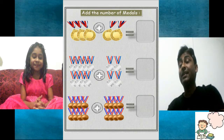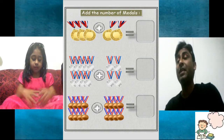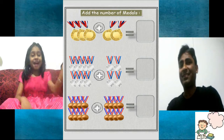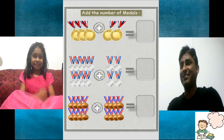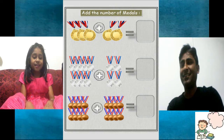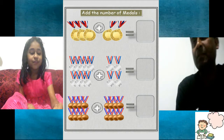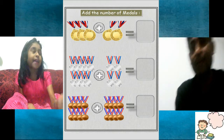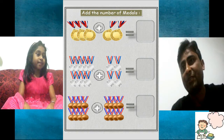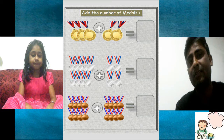Hi kids, today we will learn addition of simple numbers. I have with me my daughter Shrejel. Hi, I am Shrejel. What are we going to do today? I am going to count and write the numbers. So we will count and write the numbers. Let's start.